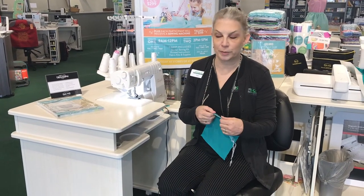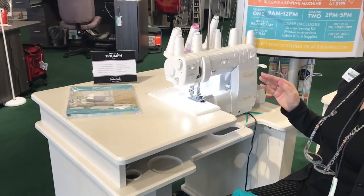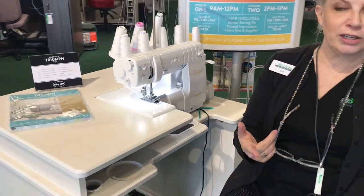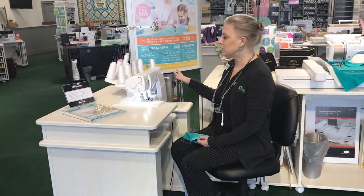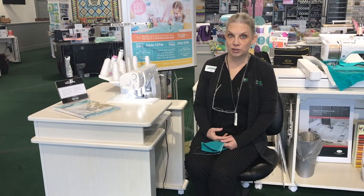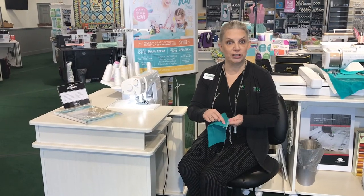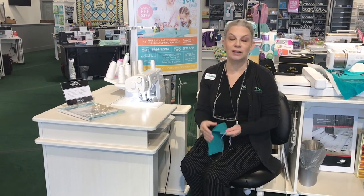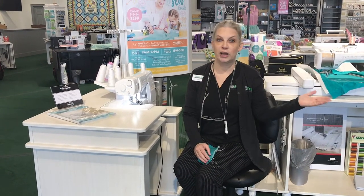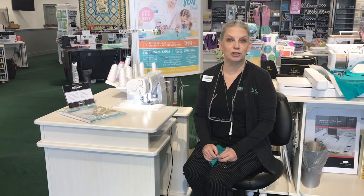This is the Triumph combination machine. We also have the Accolade, which does the same stitch patterns but is a smaller version — it was originally called the Evolution and then renamed the Accolade. If you want these features but don't want as big a machine, you can get the Accolade. And then we also have one that just does cover stitching only, which is the Euphoria — one, two, or three needles. If you already have a serger and love your Victory but really want cover stitching, you can add that.